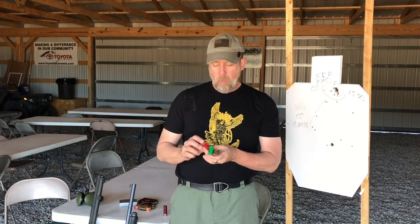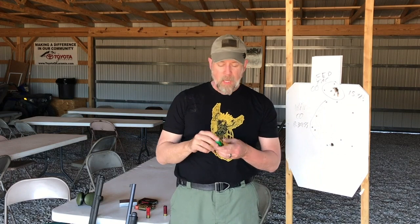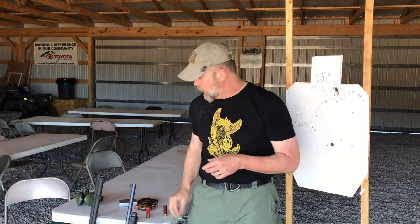These buckshot shells are right around a dollar, maybe a little bit more apiece, while bird shot is maybe 15 to 20 cents apiece — a big difference. Slugs are probably anywhere from a dollar to a dollar and a half apiece. You don't want to practice and spend a dollar every shot. You're not going to shoot that much. But if you can buy a whole box or a case of bird shot, it's economical.